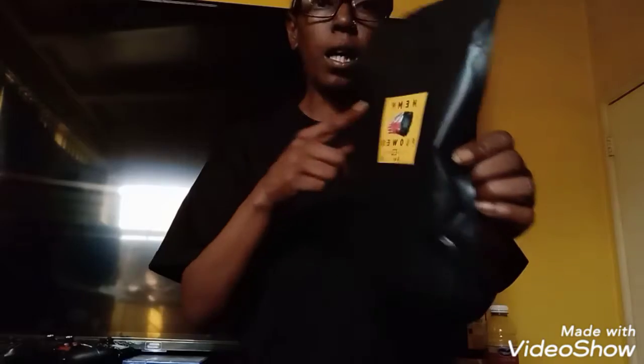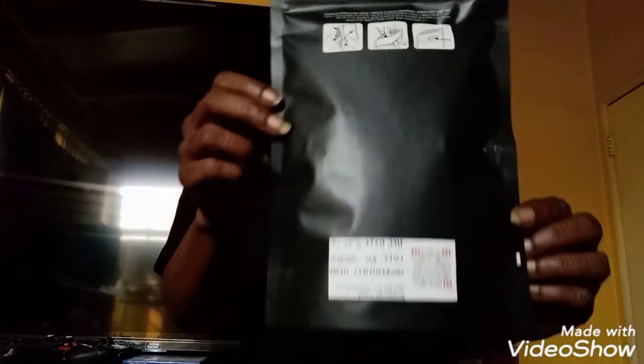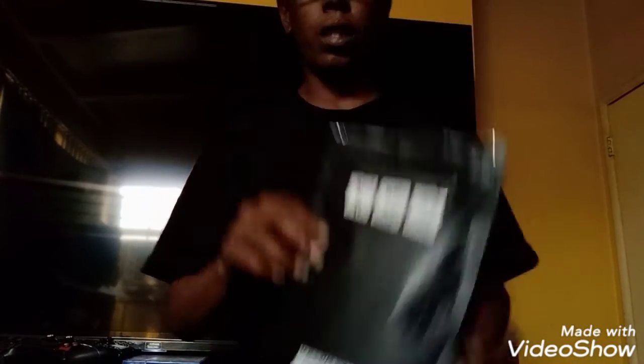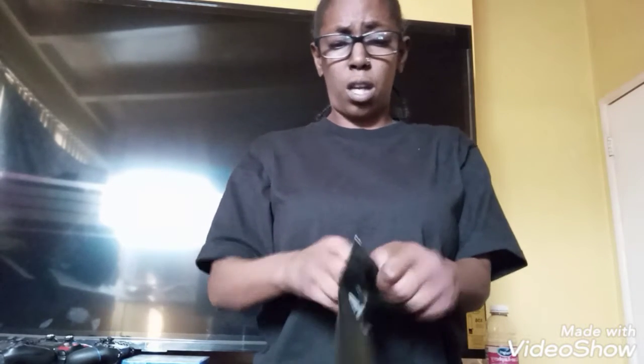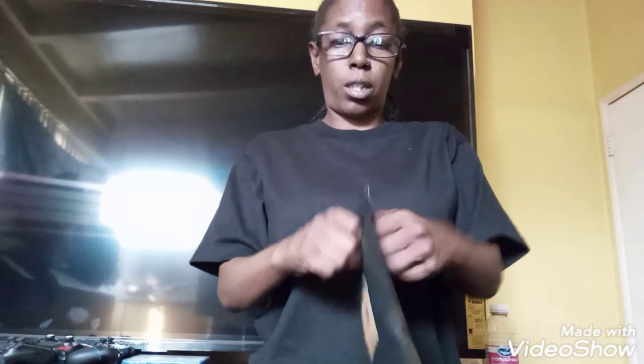Lifter — this is the bag, this is the packaging they come in. This is 14 grams. There's info on the back showing you how to open the packaging. I already opened it because I didn't feel like dealing with it, but I still had trouble getting it open.